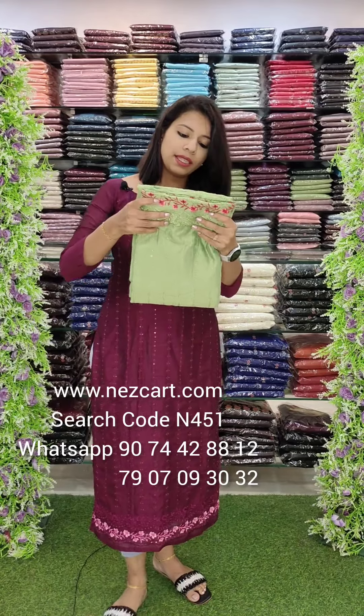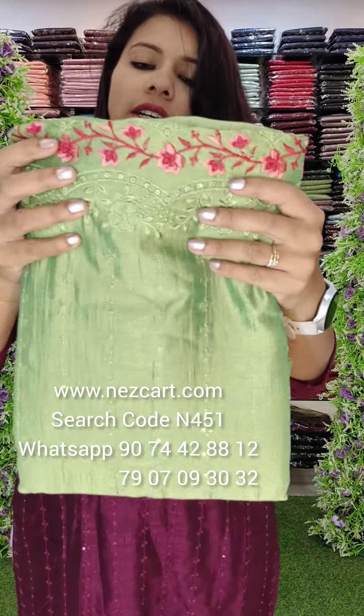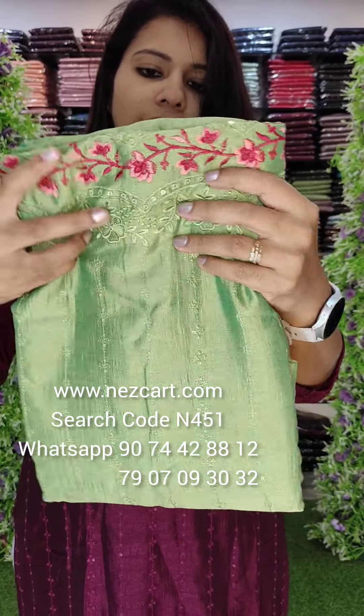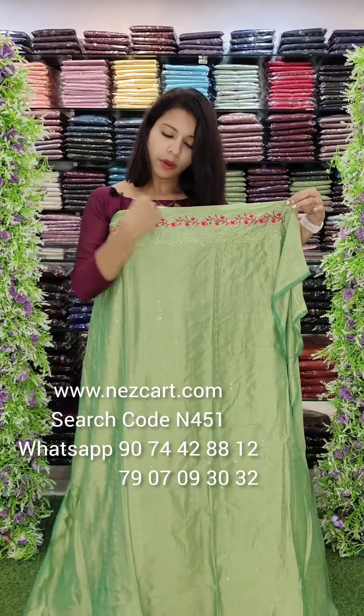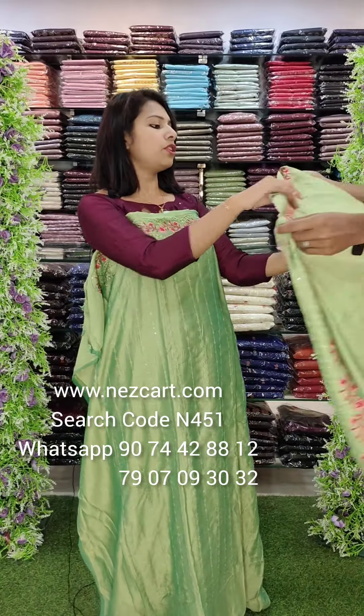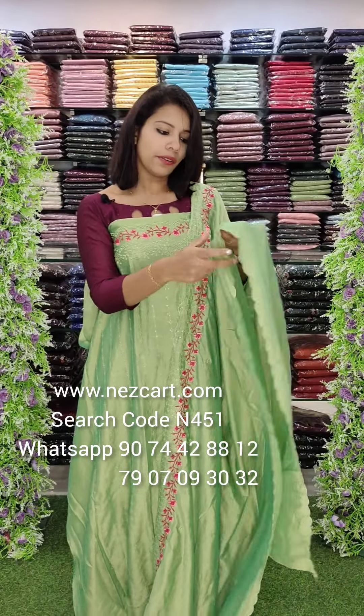The second color is Pista Green. It has a peach and red combination — a dark and peach-red combination with balance. It has coverage all over the body, and the top is all over. It has border work with balance.